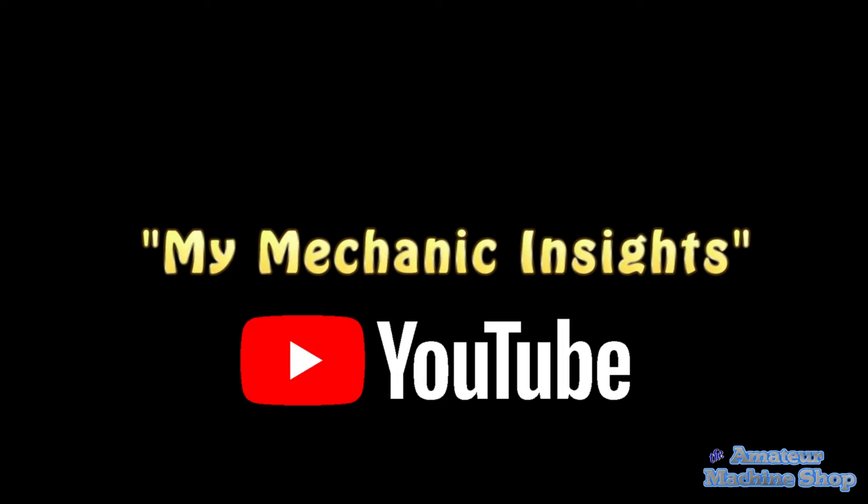Watch the video posted by MyMechanicsInsight on YouTube — I will post a link in the description. I have finally been able to make the time to put my bluing efforts into a short video.